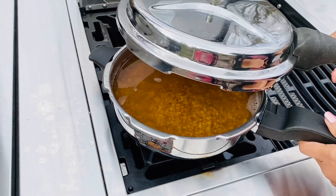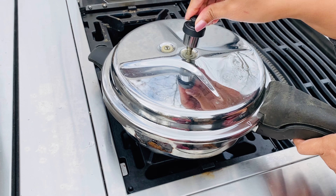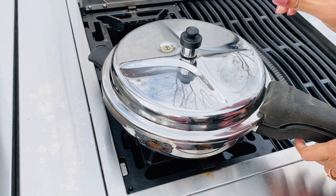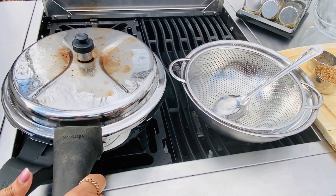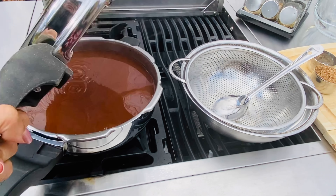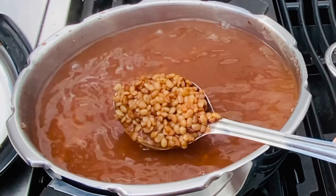Ulava charu is a delicacy in many places of South India. It needs some patience and rushing it may not be a good idea — trust me, I've tried many ways and the taste and consistency are not the same compared to the good old traditional recipe. The first five whistles are done and all the pressure has been released. The lentils have softened well but the skins are not broken enough yet.